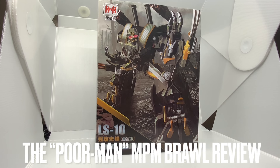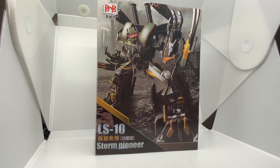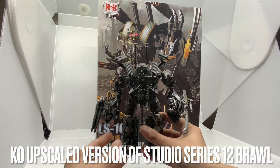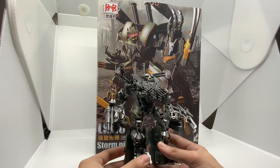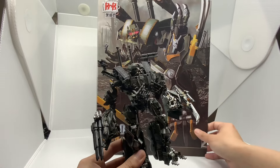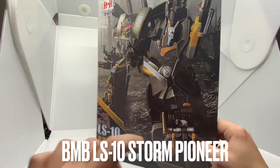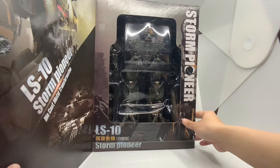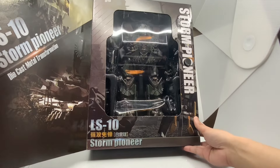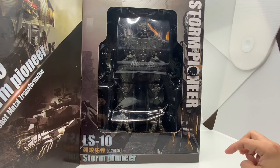Hey guys, so this is a review for what I call the Poor Man Movie Masterpiece Pro Figures. Basically, there's a knock-off upscale version of this small little guy — the Studio Series figure. It got knocked off and upscaled by a company named B&B. This company no longer exists, at least officially, but they may have changed their name and kept producing figures. Basically, what they do is knock off the Studio Series Brawl figures.